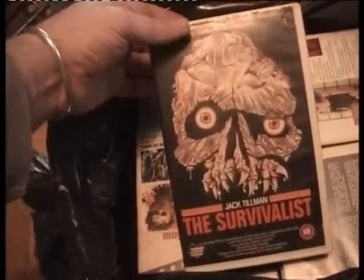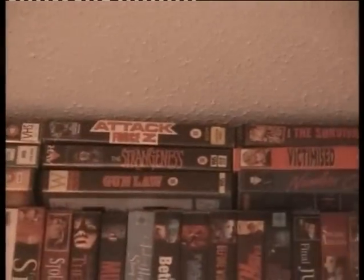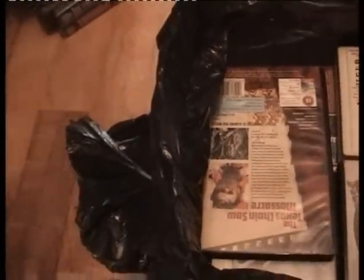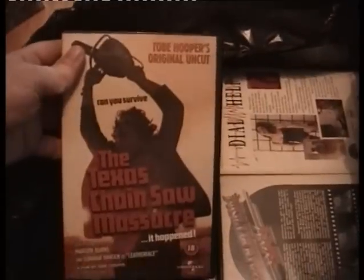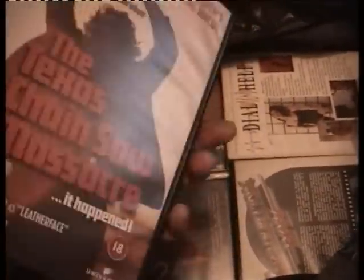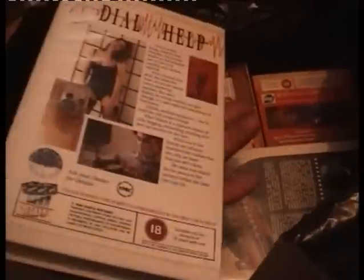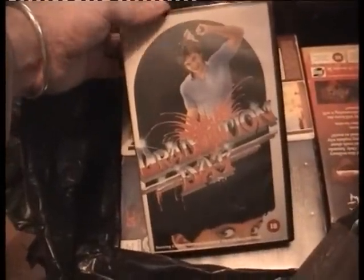Sometimes They Come Back — I think I've got this, yes I have. The Survivalists on Helen — I think I've got this, let me check. The Strangeness — that's not it. Looking at different label covers up there. No, I haven't got the survivalists — must have just been seeing it on eBay. Texas Chainsaw Massacre re-release — I'll keep that, goes with my Texas Chainsaw Massacres up there. Dial Help on Castle Video — not got it, keep it. You don't get many Castle videos.